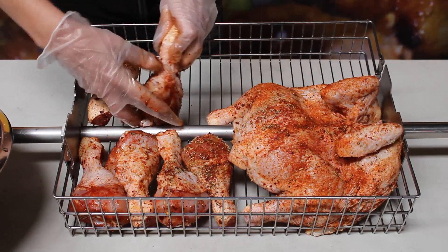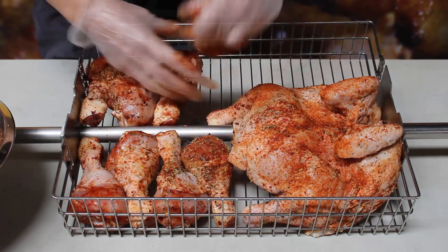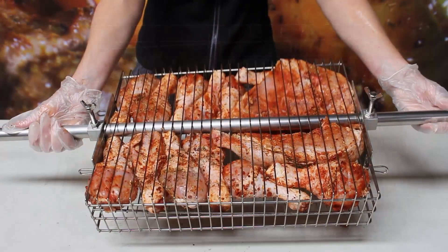As you can see, you can easily fit two split chickens in there, and I'm going to fill up the rest of the space with some chicken legs. Depending on what you're cooking, you'll just adjust the width of the basket. We've got 11 chicken drumsticks and a two and a half kilo chicken.